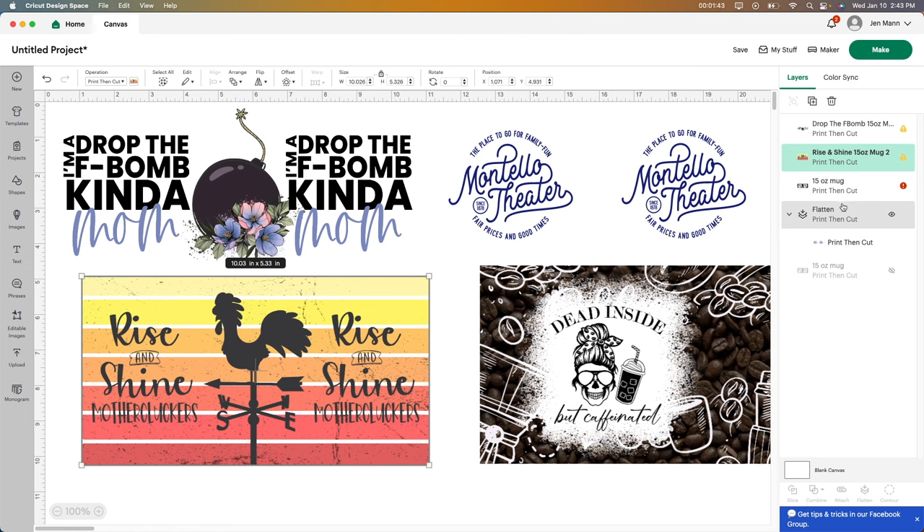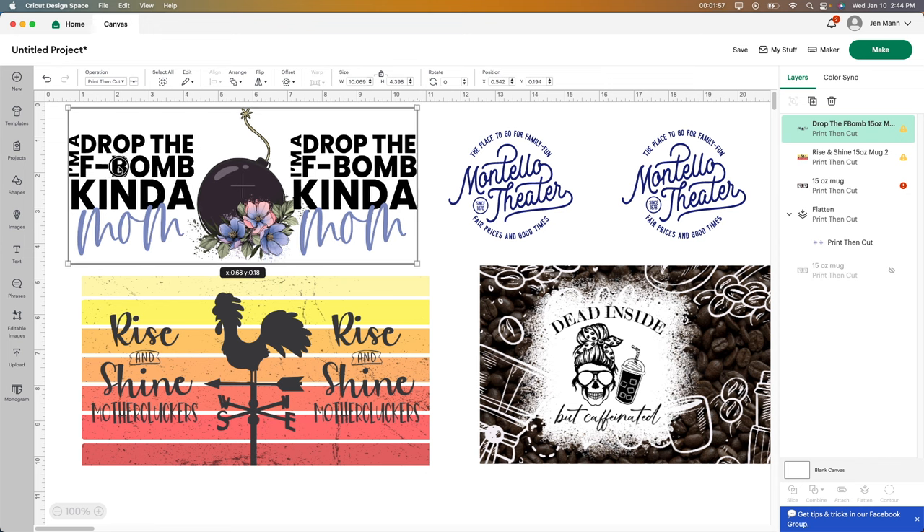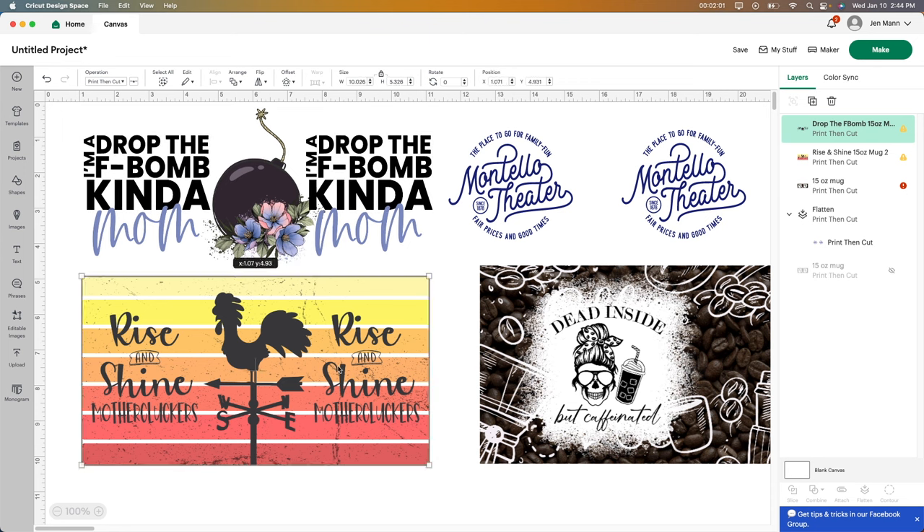Another thing that I've been noticing is although it says on the side here 'print then cut,' I tried this one before and it actually doesn't work as expected. What it does is it cuts out all the letters and the image itself, and I don't know why it was doing that. So I had to actually put a box around it. Just in case, I'm going to show you really quick how I did that. This other one also says 'print then cut,' and there's a low resolution notice. So I'm going to try it anyway and see what it looks like.